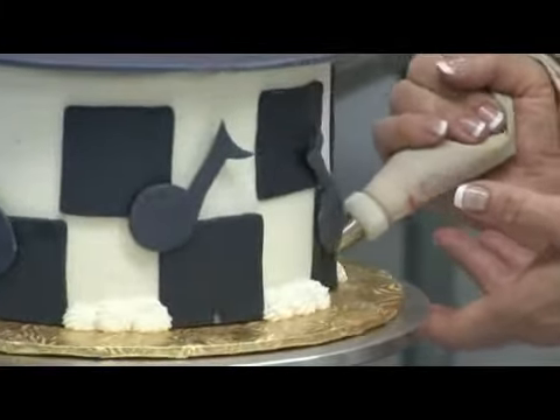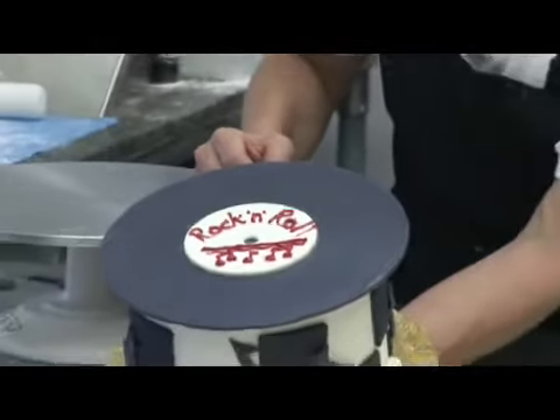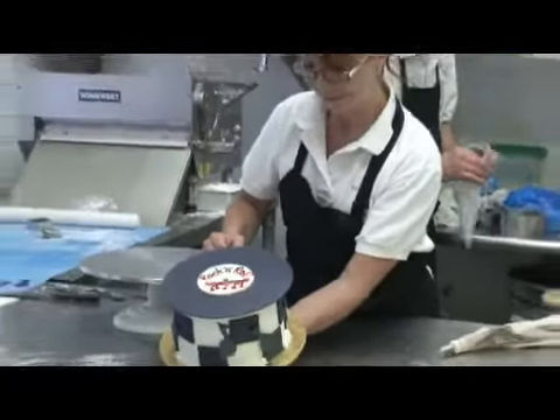Thank you so much. This is Deborah Quinn with the Pastry Swan Bakery. That was our how-to on birthday rock and roll cake decoration ideas.